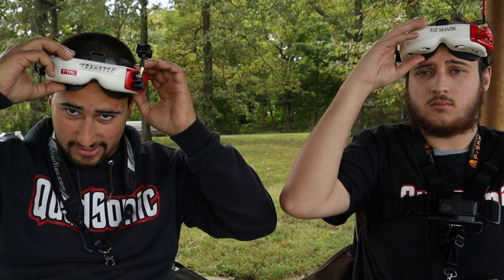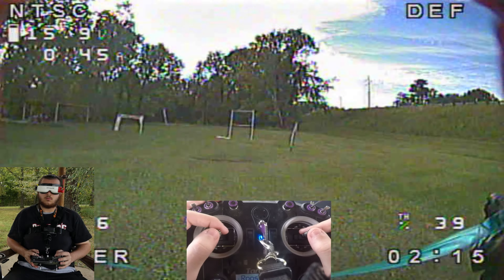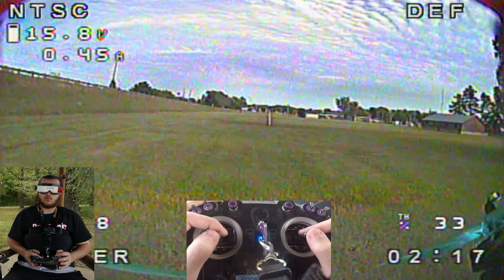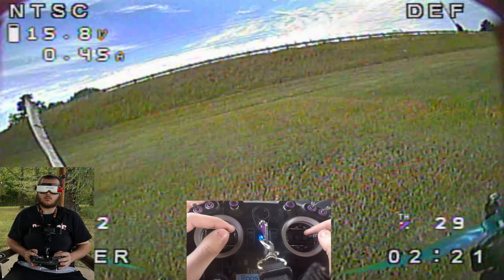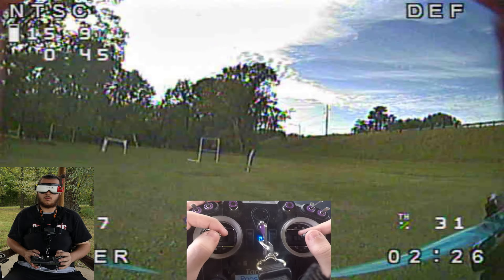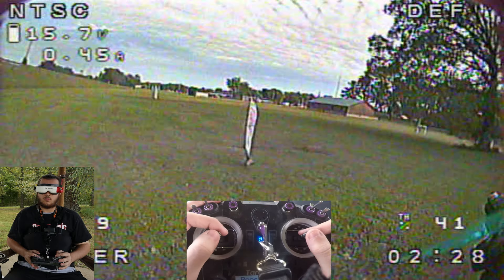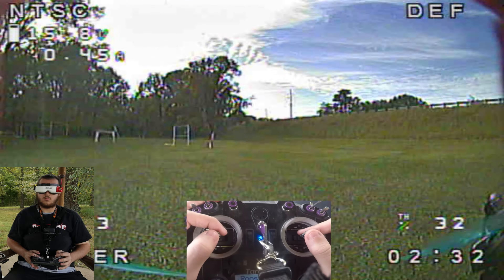We're about to go live on the DVR. Let's get it done. So we're going to work on turning both directions, right and left. When doing this, you just want to be as smooth as possible going around the flags. You don't want to pick up too much speed, and you want to maintain your altitude. As you go around the turn, just focus on turning the quad, keeping the flag in view at all times.